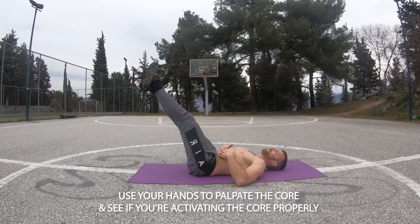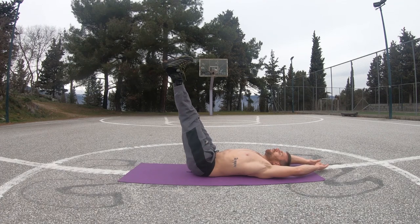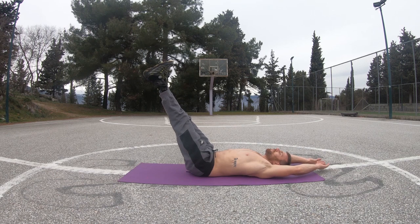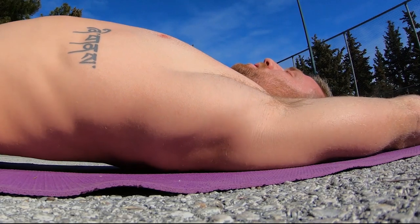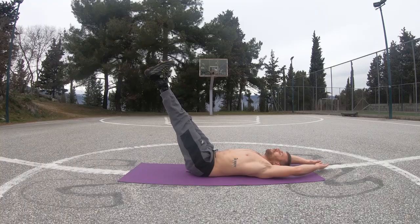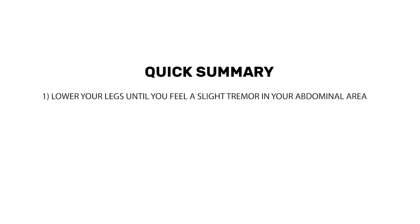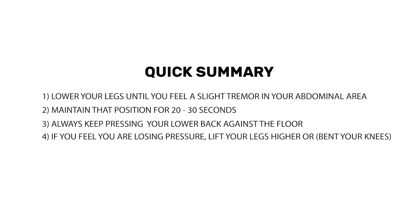Palpating your abs with your fingers helps give you feedback that you're properly bracing your core. Once you get comfortable with this position, try lowering your legs slowly down to a point where you can maintain the pressure of your lower back against the floor. A few inches can be enough, since your lower back will be eager to lift off the ground if you go too low too suddenly. Stay at a challenging angle for 30 seconds — you'll know you found the right angle when you feel your core tremoring. If you feel you're losing pressure from the floor, lift your legs an inch or two upwards again.